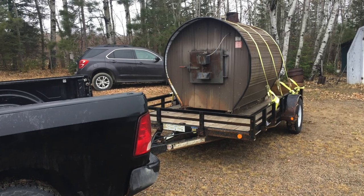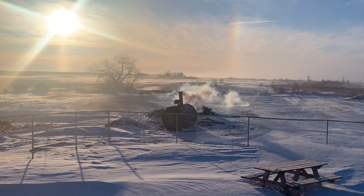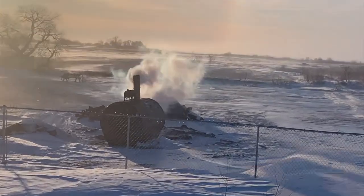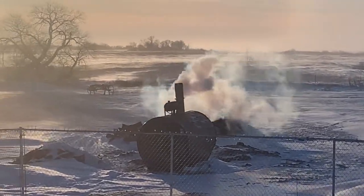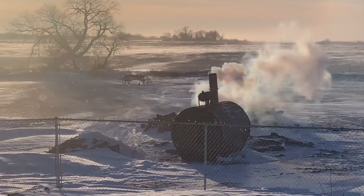I had to borrow a trailer and drive about 500 miles to get it, but it was well worth the effort. Setup was easy. I cheaped out and used a gravel base — I know most people use concrete, but I'm cheap and lazy. I had it checked out by a local professional installer, and everything seemed okay.